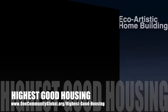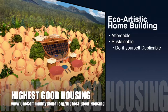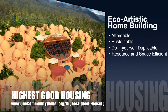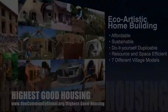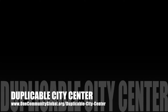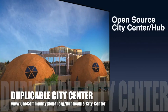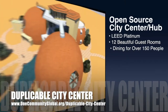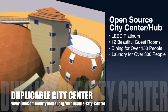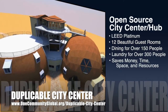The One Community approach to Highest Good Housing is eco-artistic home building that is affordable, sustainable, do-it-yourself duplicable, resource and space efficient, and consists of seven different sustainably constructed village models. One Community is also creating an open-source duplicable city center designed to be LEED Platinum certified, provide 12 guest rooms, dining for over 150 people, and laundry and recreation space for over 300 people, all while saving money, time, space, and resources.